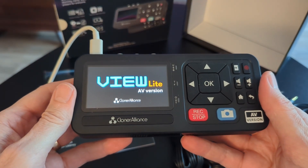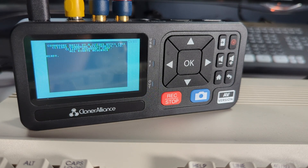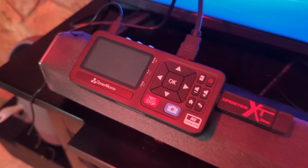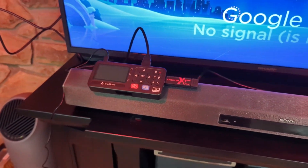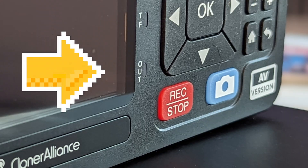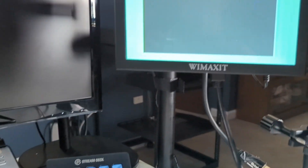With all the connections made, turn on the View Light AV using the power button, followed by the computer. If everything is connected correctly, you'll see the computer screen on the built-in 3-inch 640 by 480 monitor. This is the first advantage of the View Light AV — it has a small, readable built-in monitor. If you need a larger screen, you have HDMI out, but using HDMI out deactivates the built-in monitor, so there's no dual-screen mode. The on-device LED indicates when an external monitor is connected.